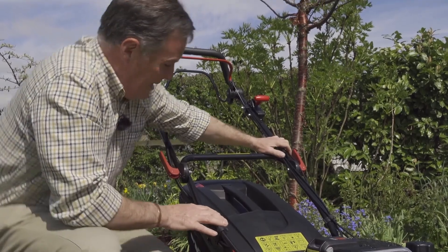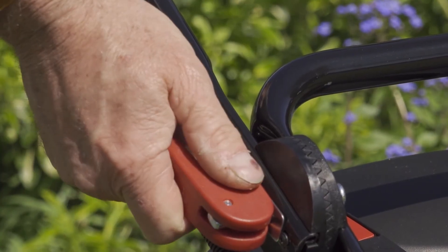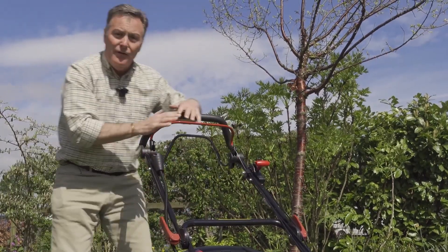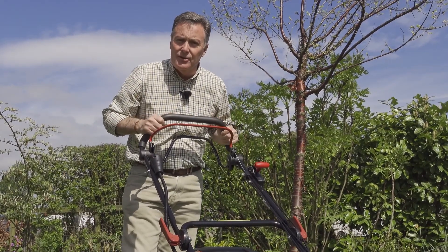Moving up to the handlebars, we've got a couple of quick-release levers that are ideal if you want to fold the handlebars down for storage — very easy to put down and put back again. And here we've got the controls we need to actually start the mower and begin cutting grass.